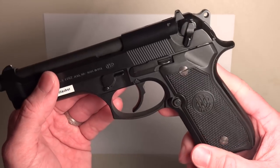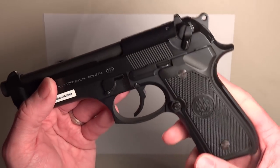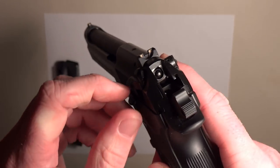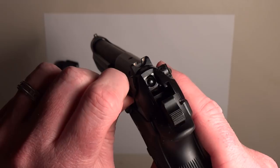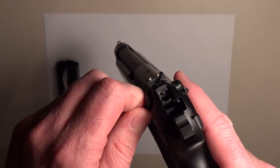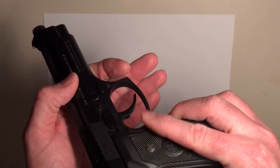An important way of determining if it's safe or not is when you see the red dot, it's not safe. You pull down on the decocker or safety to put the weapon on safe. It does act as a decocker — as you rotate it, it rotates the rear portion of the firing pin out of alignment so that if the hammer comes down, it's not going to fire. It decocks the hammer and the trigger is disabled at that point.